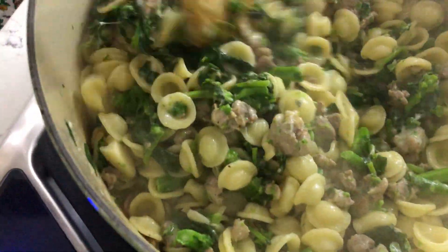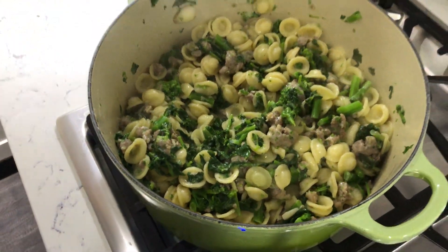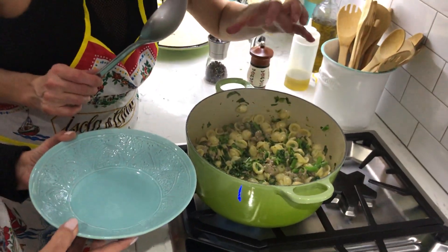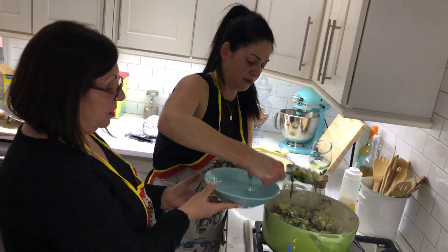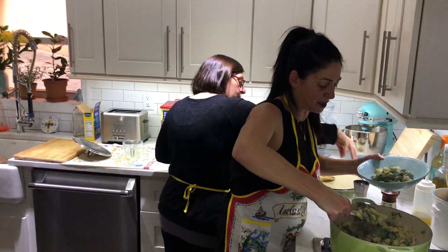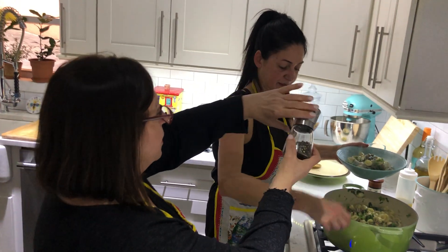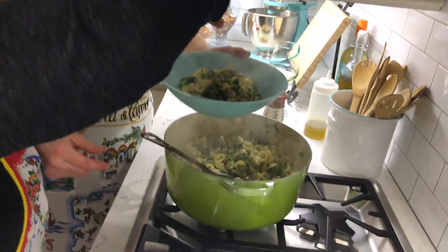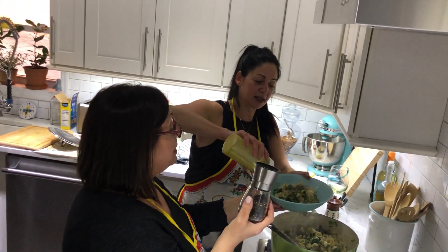Let me get a beautiful dish here. Remember, we usually put the pepperoncino in already, but because Linda's allergic, it's not in here. There you go. You're going to taste it, right? A little bit more black pepper, a little bit more cheese on top, a tiny bit of olive oil.